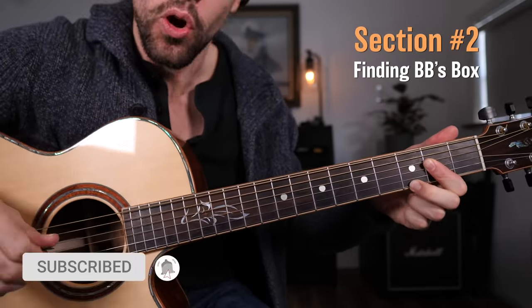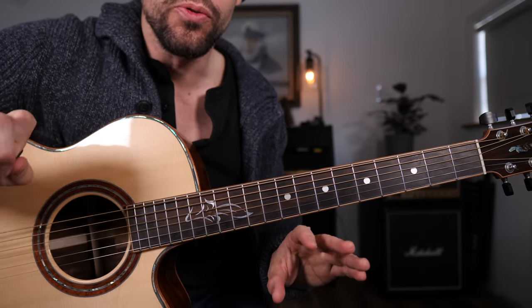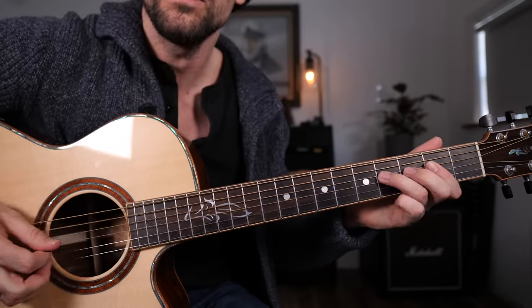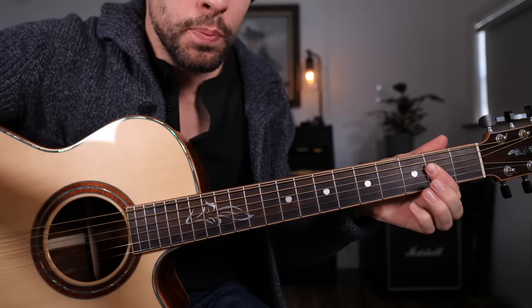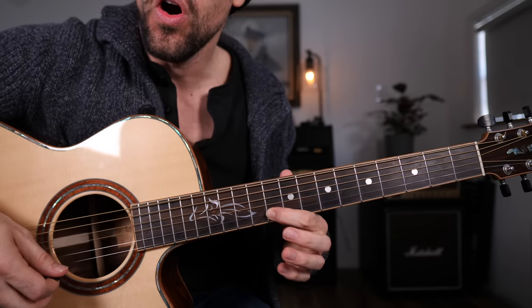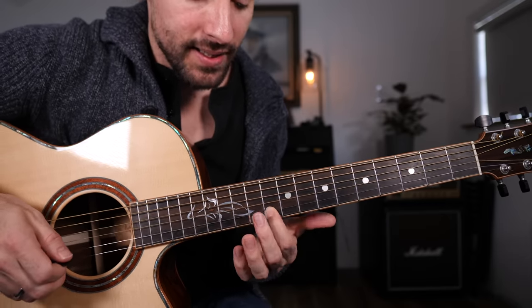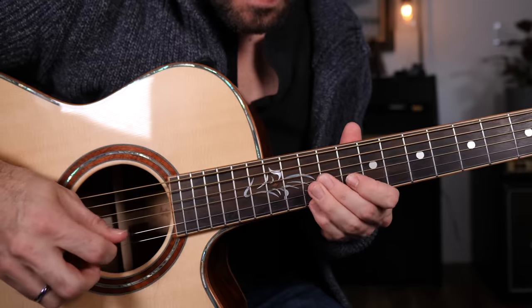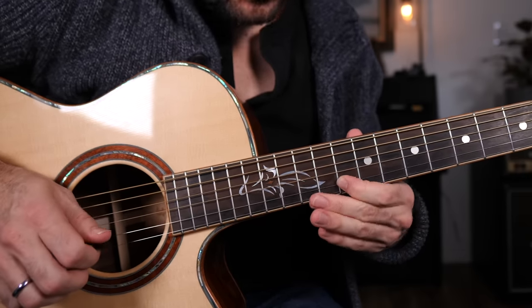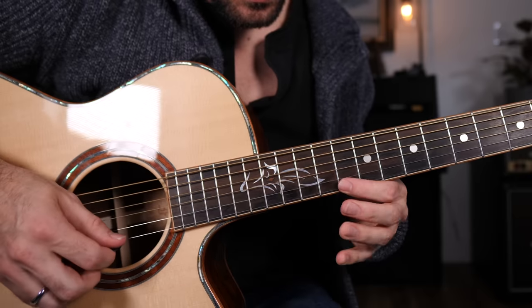We're using this solo position called BB's Box. The fastest way to find it is to locate the root note of the chord progression you're playing over on the B string. If I'm playing over a blues progression in A, I need to find an A note on the B string — that's right here on the 10th fret of the B string. From there I can set up the BB's Box solo position. That was frets 11, 10, 12, 13, 10, 12.